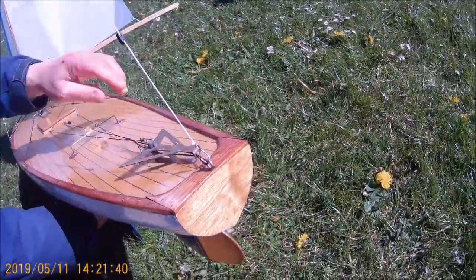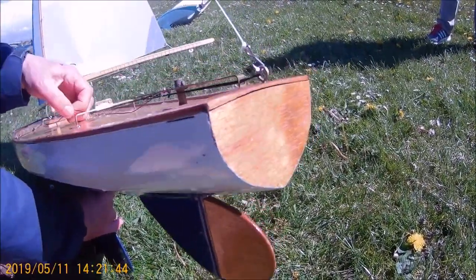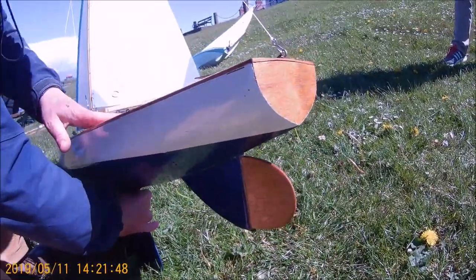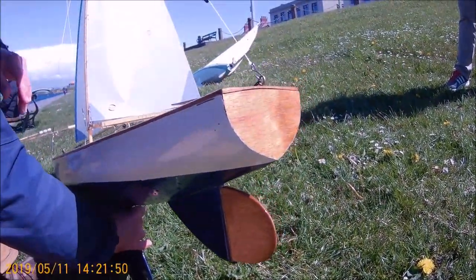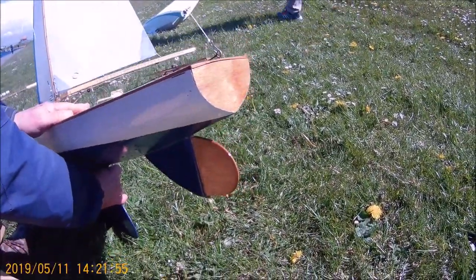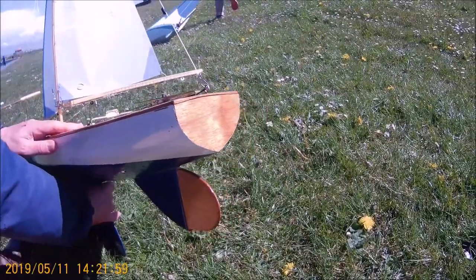As the boom goes out, you can see it's pulling the cross over, so it's putting the pressure on the side here and it's turning the boat to the right, whereas it's tending to broach to the left. So this is just countering the natural tendency of the boat to go up into the wind, and then if it flips over on the other side, it'll work the other way.